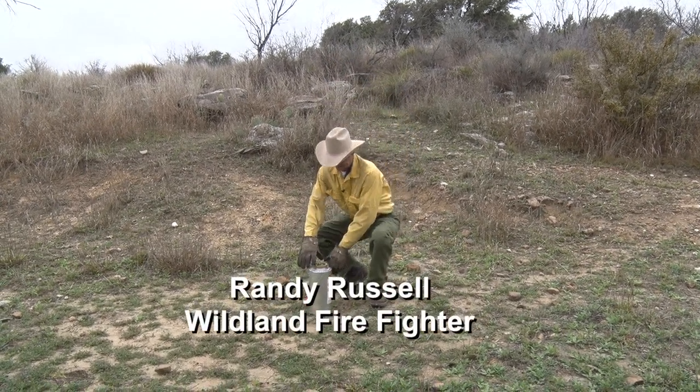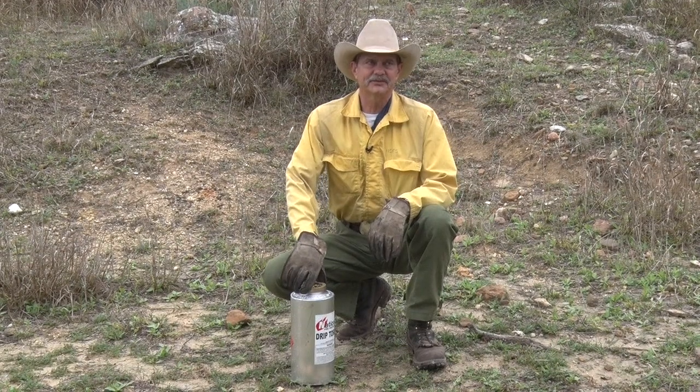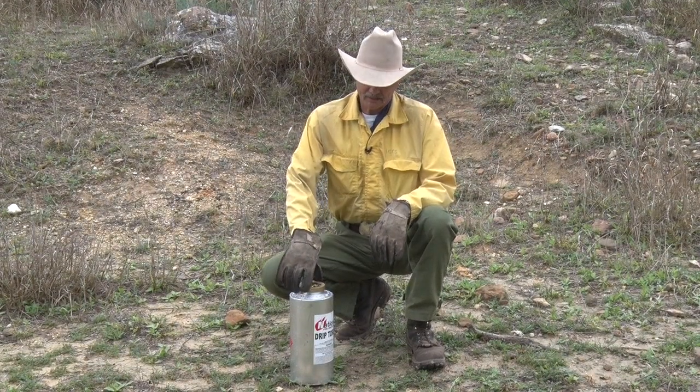This is a drip torch, and we are going to cover the proper assembly, disassembly, and storage techniques of it.